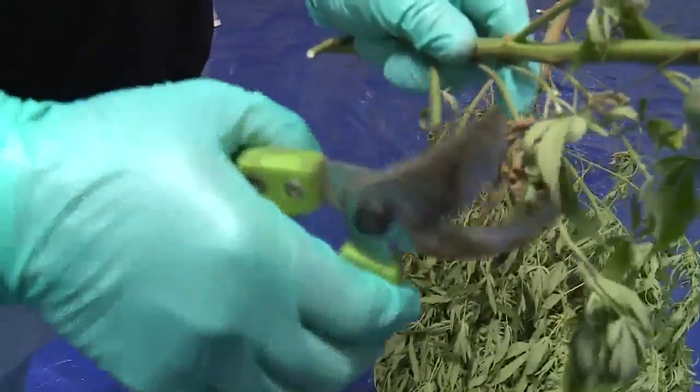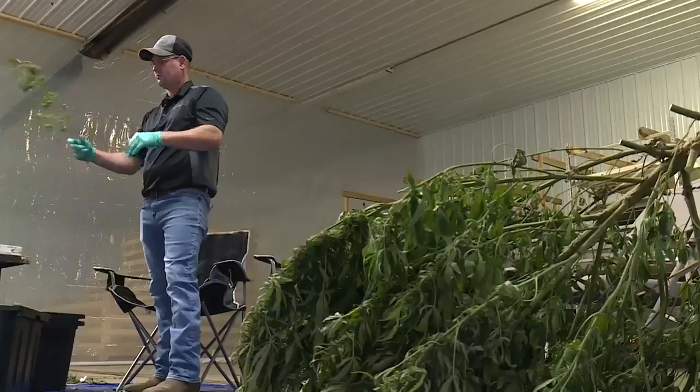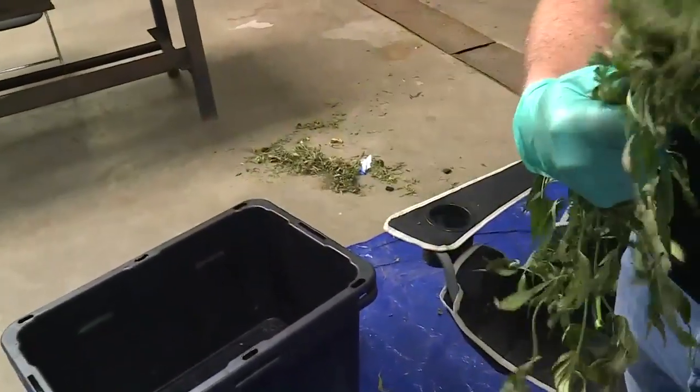We'll bring it into the facility, take those branches, cut them down into smaller quantities. Then it's time to defoliate — basically take off the leaves Wheezy doesn't need.